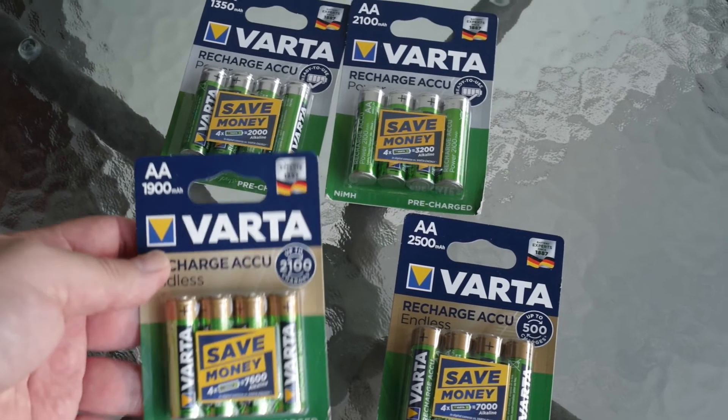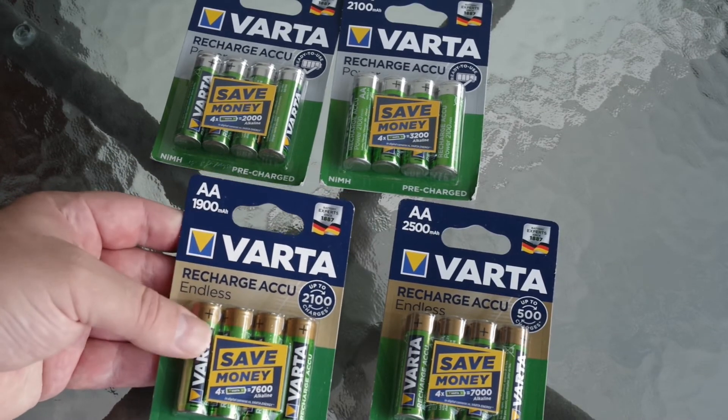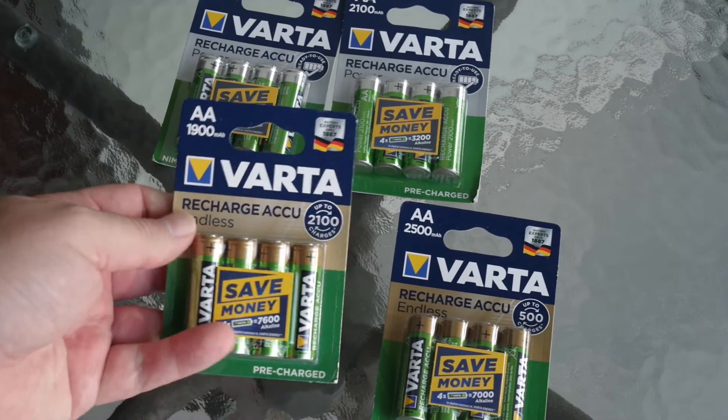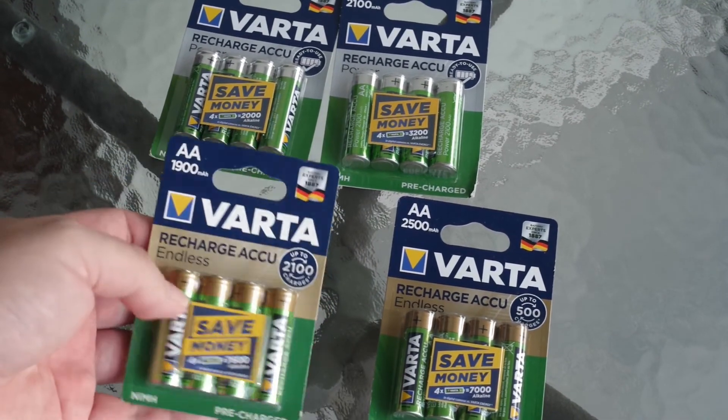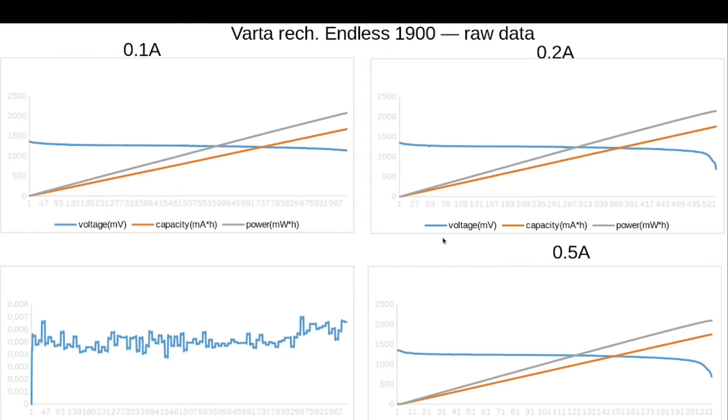Now let's check the intermediate variant — Varta Endless rechargeable with capacity of 1000 and 1900 mAh. It has fewer cycles than the previous one but higher capacity. Same packaging, same form, so everything the same except the numbers. Varta rechargeables Endless 1900 mAh after recharge — nothing special, but the internal resistance is quite low. For really low currents it seems like the battery isn't fully discharged because voltage is still stable and not falling, so maybe they can work with even lower end-of-charge voltages.